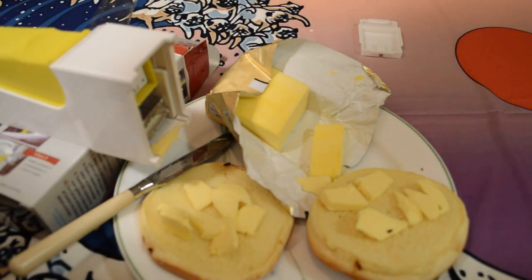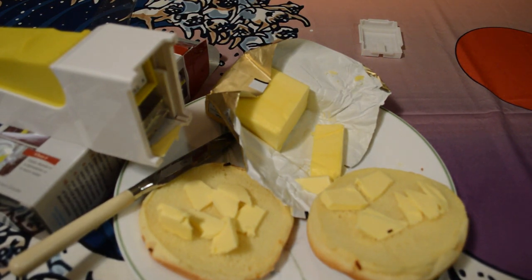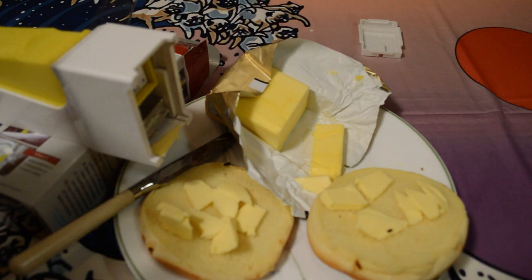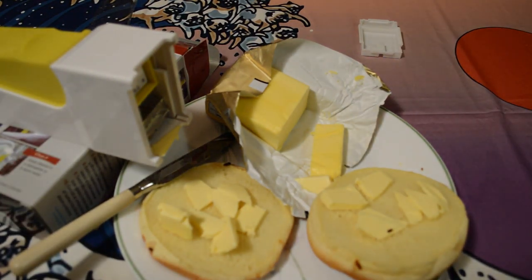The One Click Butter Cutter — I do recommend it. Thanks for watching. If you like my videos please subscribe. If you want to support my content, go to patreon.com/ninemalls. You can also purchase this product at my Amazon shop. Until next time, I'll see you later.